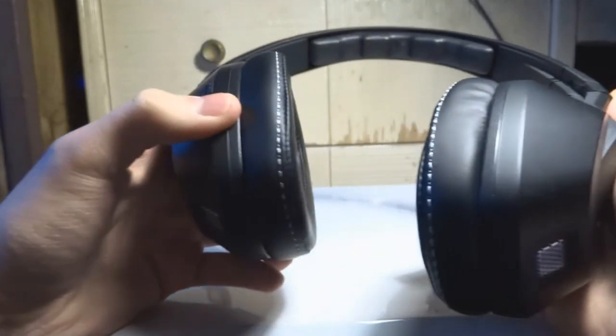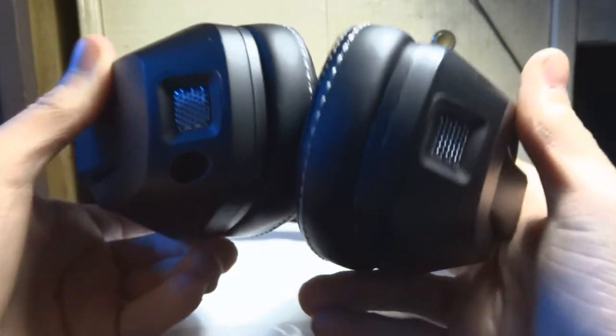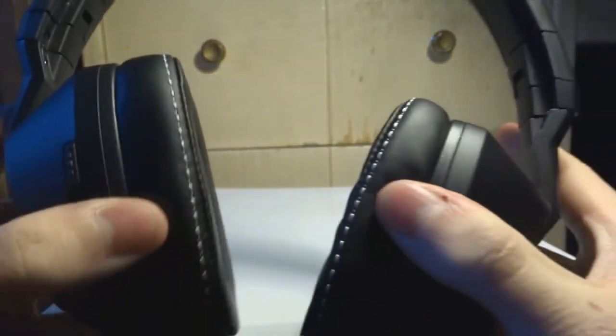They come with a built-in amplifier, and there's a headphone jack on the right ear cup. You can see the adjustable bass there — I'll talk about that in a second. The headphones are stashable, so you can fit them in a hoodie pocket or something.